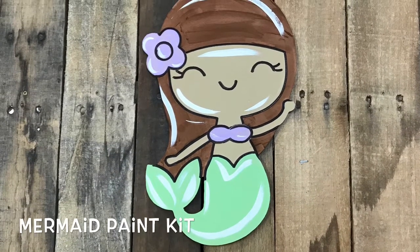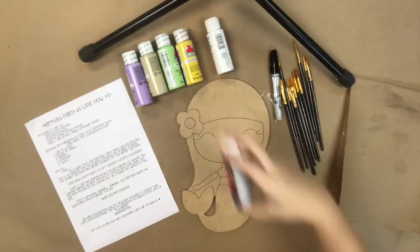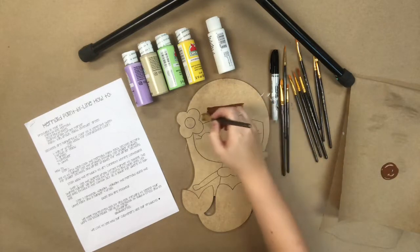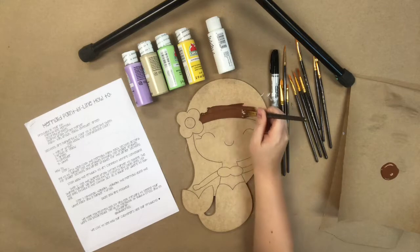Hey guys, it's Scarlet with Buildacross and today I'm going to show you how I paint our mermaid paint kit. This is a paint by line product and every kit includes the paint by line cutout, a sheet detailing exactly what to do, the paint, a pack of assorted brushes, and a Sharpie brush stroke marker.